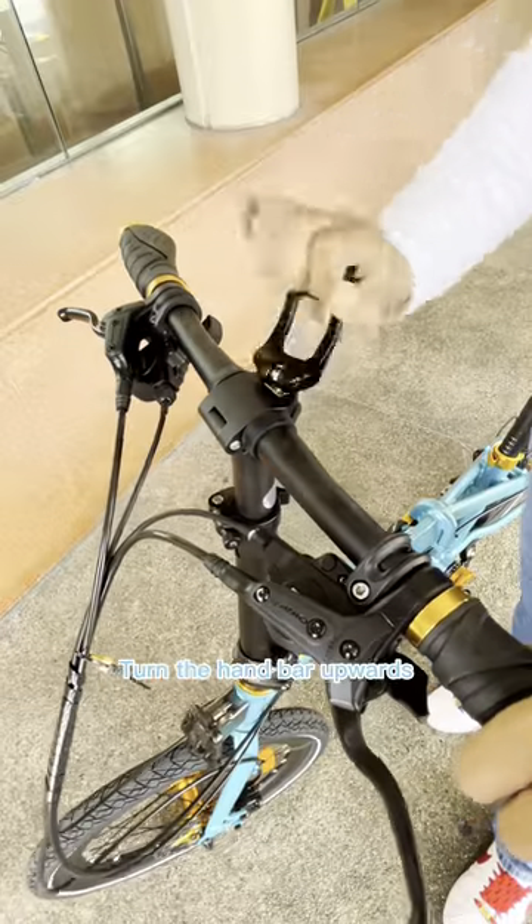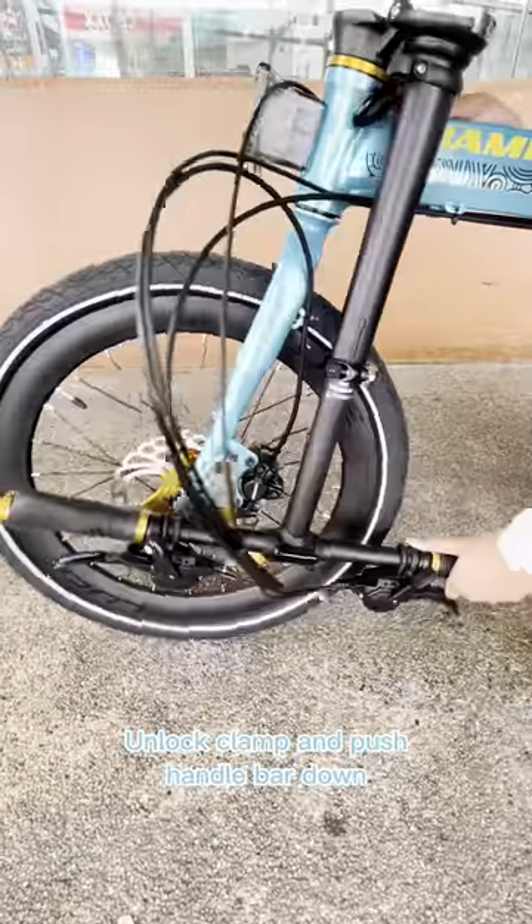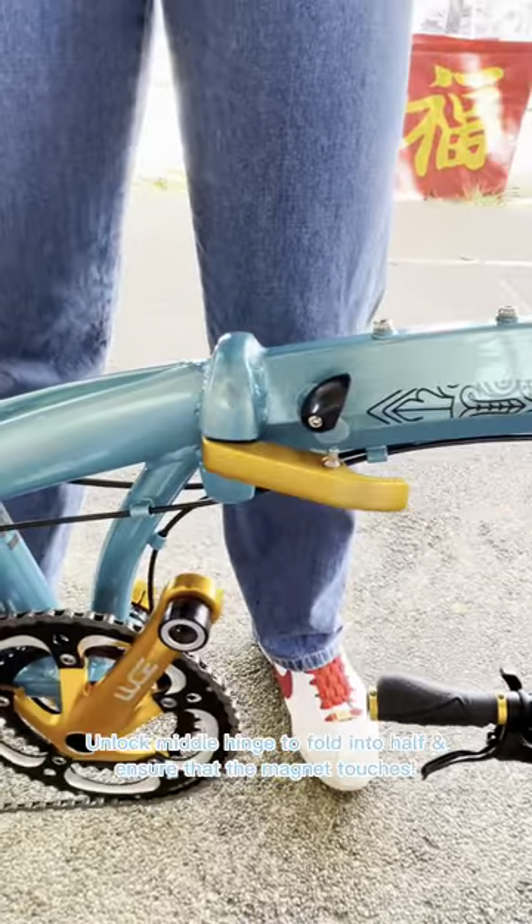Remove pedals. Turn the handlebar upwards. Unlock the clamp and push the handlebar down. Unlock the middle hinge to fold into half and ensure that the magnet touches.